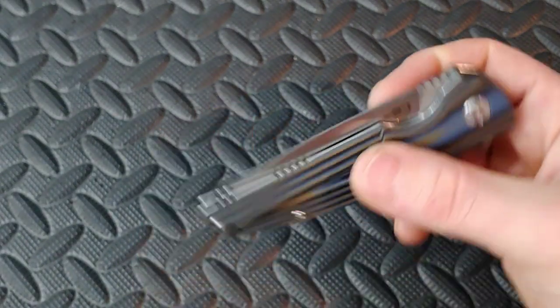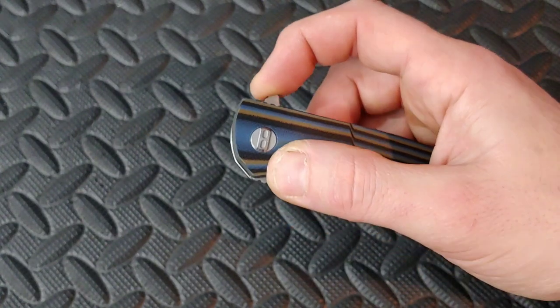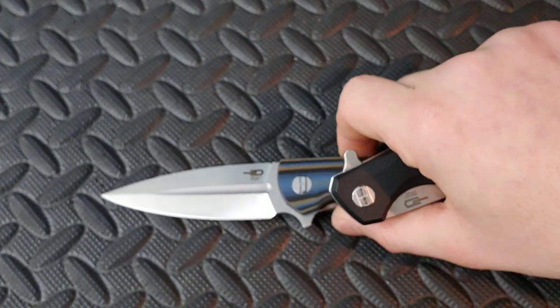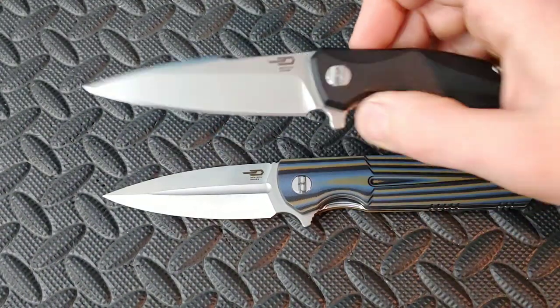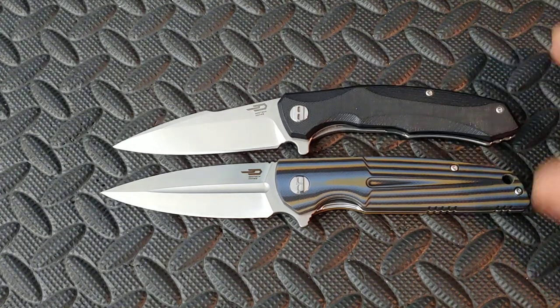Nice and centered, pretty close. Deep carry clip. I love the Warwolf — I have the Bestek Warwolf here, so you can see the size comparison. It is a full-size knife. Looks like about a three and a half inch blade.